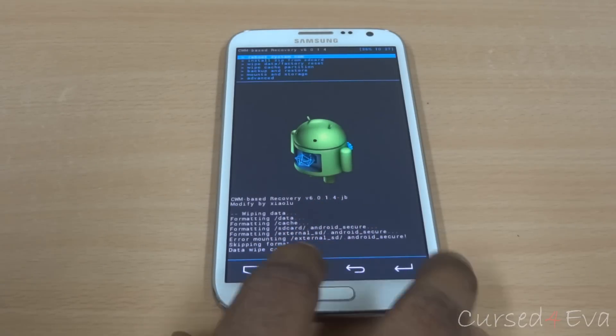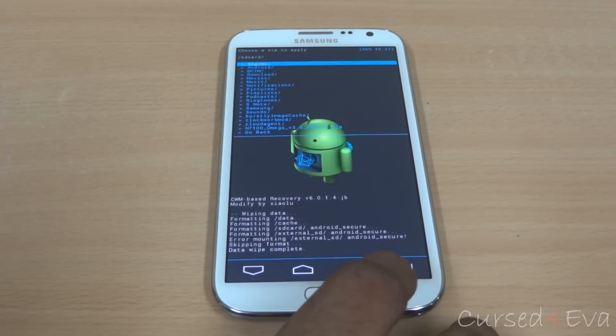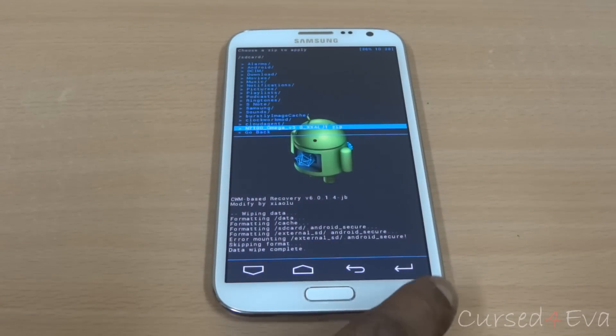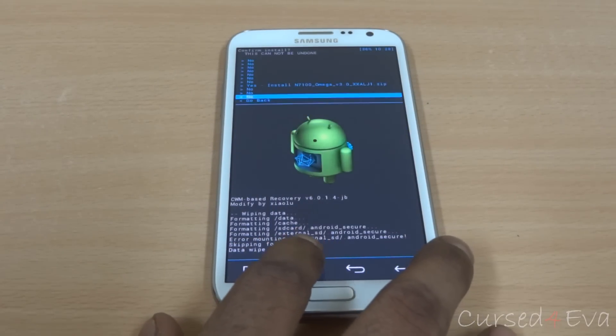Now scroll down to install zip from SD card, choose zip from SD card, and now select the external SD. Select the Omega ROM and then select yes — install.